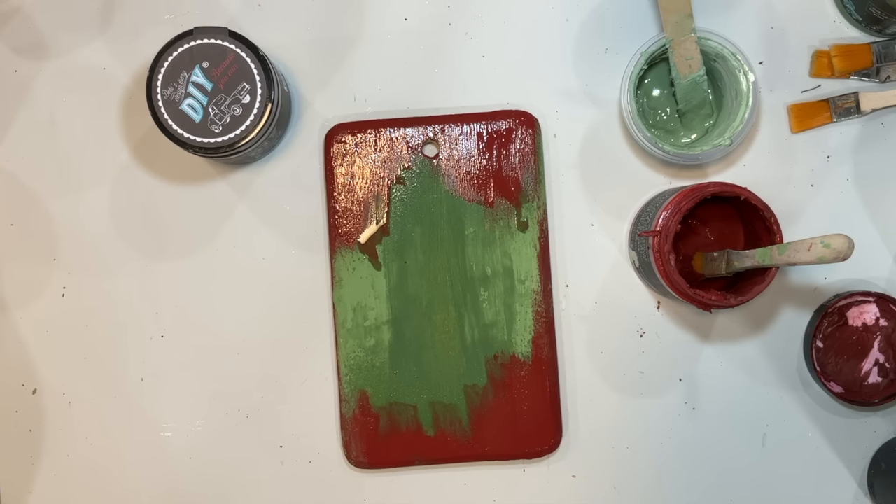I set it aside and let it dry, and I needed to reseal it because we still need to sand it for that final finished look. This time I'm just going to use clear wax — it doesn't matter, you can use the liquid top coat DIY Big Top, but I'm using the DIY clear wax. I love the way that sanded wax looks, and we're going to do some sanding on this.